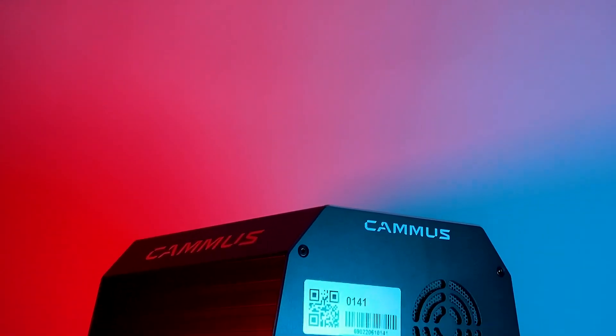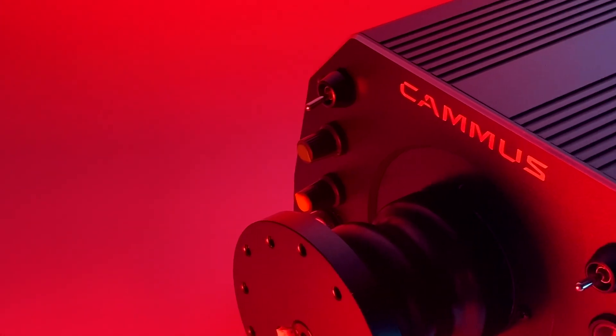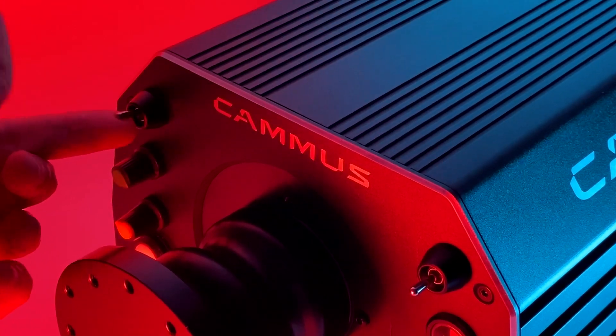Behind the wheelbase is where everything plugs in, as well as a QR code to bind this wheelbase to your phone. The front of the wheelbase features the unique looking quick release, the power button, and a few switches and buttons which you can bind to anything in-game — it's kind of like having a button box, but on the wheelbase.